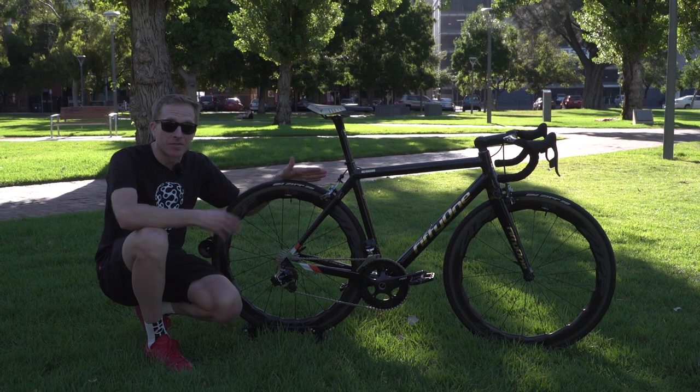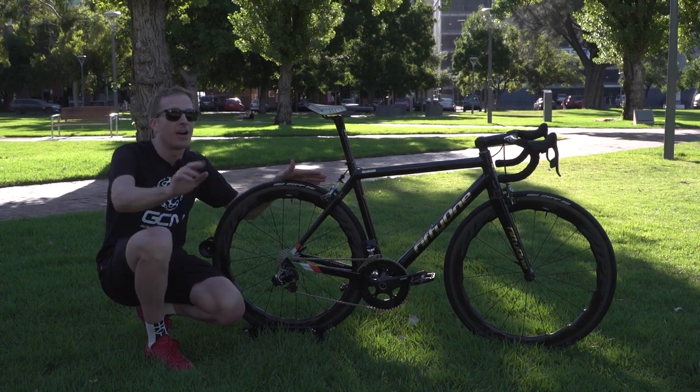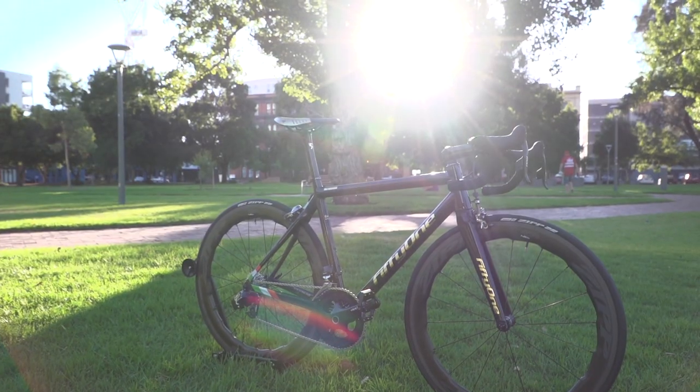This is the pro bike of two-time UFC champion Conor McGregor. I know he's not a pro cyclist, but he's a pro athlete, and trust me this bike is so bling it truly deserves its place here on GCN Tech.